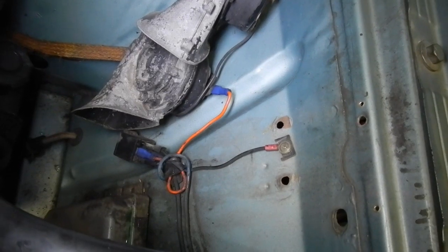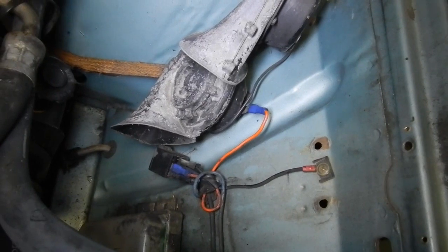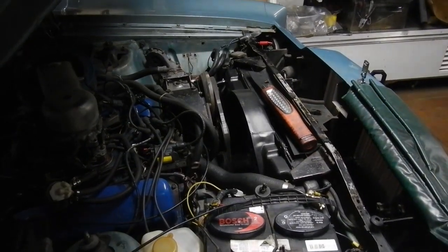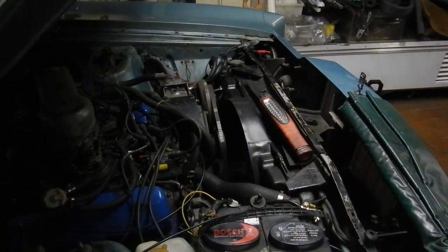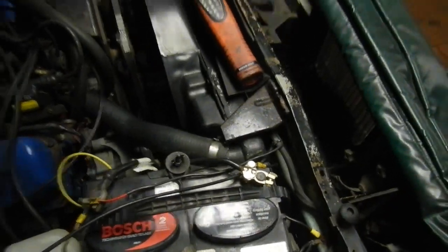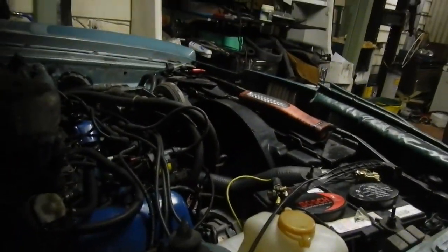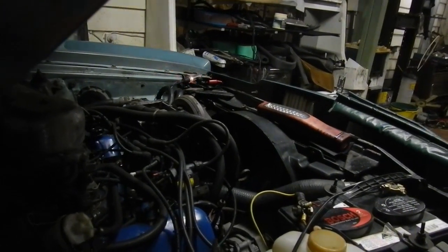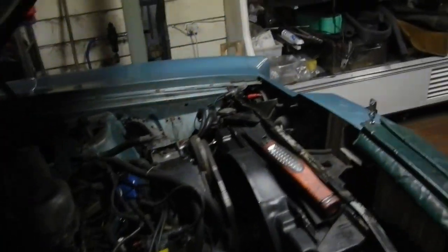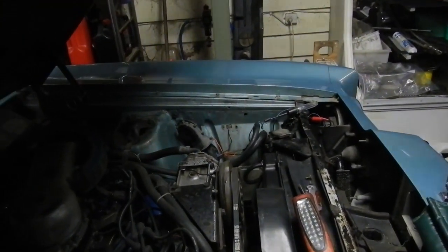I'll go test by connecting the main horn trigger cable to the new battery terminal. Let's push the horn — okay, that looks like the switch is working and power is getting there, so obviously the relay setup they did has given out. It's either a bad earth to the relay or the relay itself.